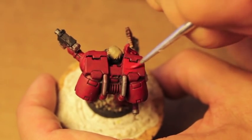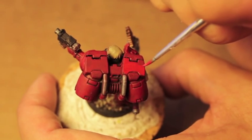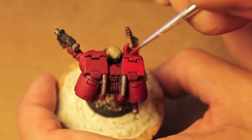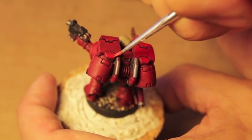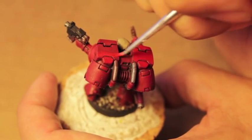If this is too bright, you can just go back over it with Khorne Red and you can still see some of the color from the shade. But I kind of like this brighter Mephiston Red color for the jump pack, so I'm gonna stick with it.